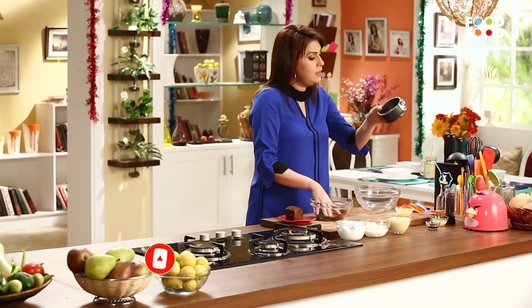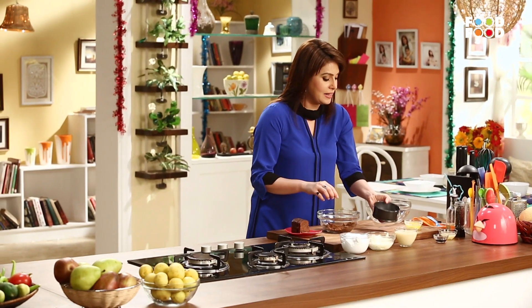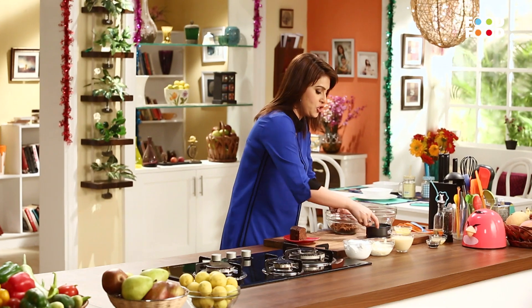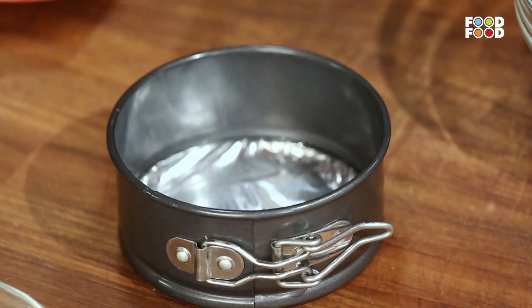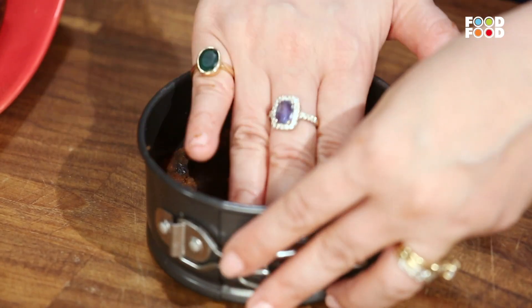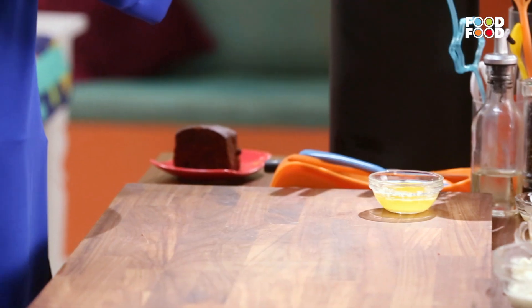Yeh hai ek cheesecake tin, jiske base ko maine pehle se hi silver foil ke saath cover kar diya hai. Toh chaliye ab, yeh jo plum cake ka humne mixture prepare kiya hai, usse is tarah se hum base pe laga denge. Is base ko hum smoothen kar denge, flat kar denge. Aur phir main ise fridge mein rakhungi thodi der ke liye, ta ki yeh set ho jaaye.